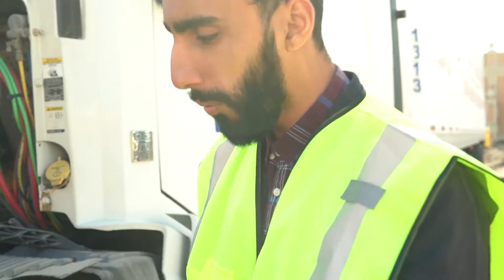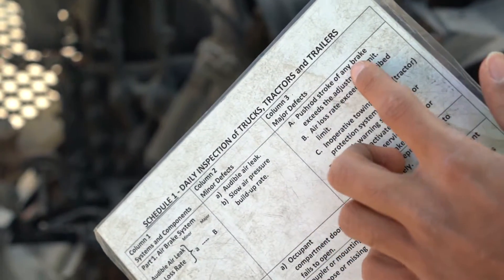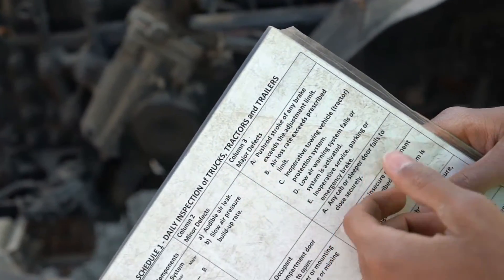Now we're going to look at the schedule one. There's no minor defect for this — there's only a major. Push rod stroke of any brake exceeds the adjustment limit — it would be a major defect. I'd note it in the logbook, call the operator, and I cannot drive.